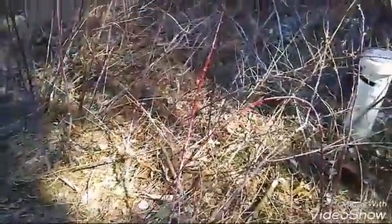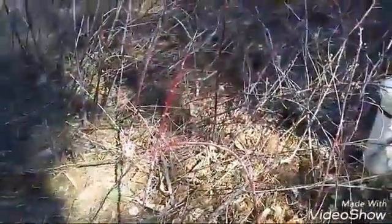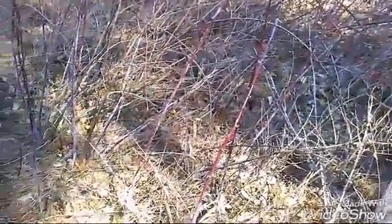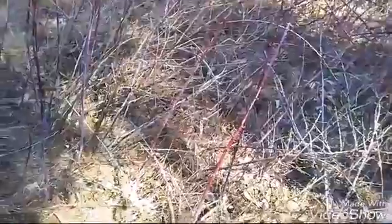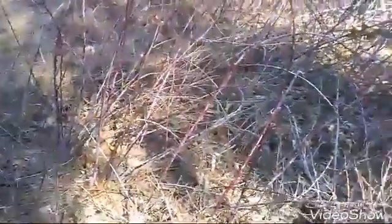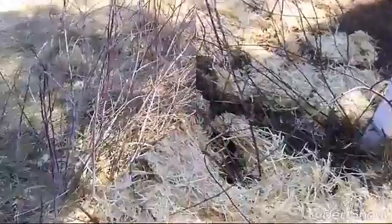I'd like to get these thinned out enough to lay straw down to help smother some of the grasses and weeds that grow in between, just to make it a little easier to see and reach all the berries. We still have berries in the freezer from what we picked off these last year, so we get plenty — if a few that would produce fruit get removed, that's okay, it's not the end of the world.